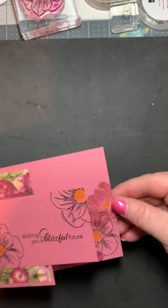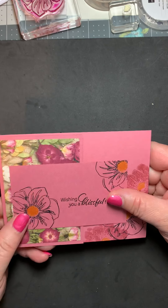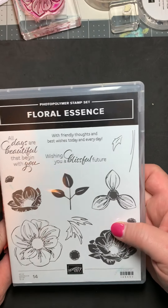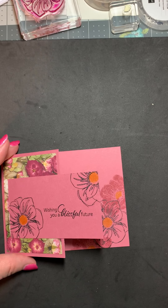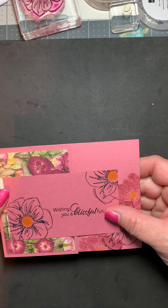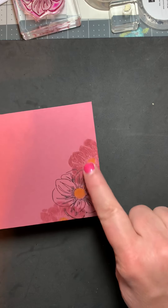Let me show you the project I made — just a little flip card. I used the Floral Essence stamp set — I can do a video on this if you all like. There's no punching, just stamping. I used this as my background and then there's this little fun opening — look at that.